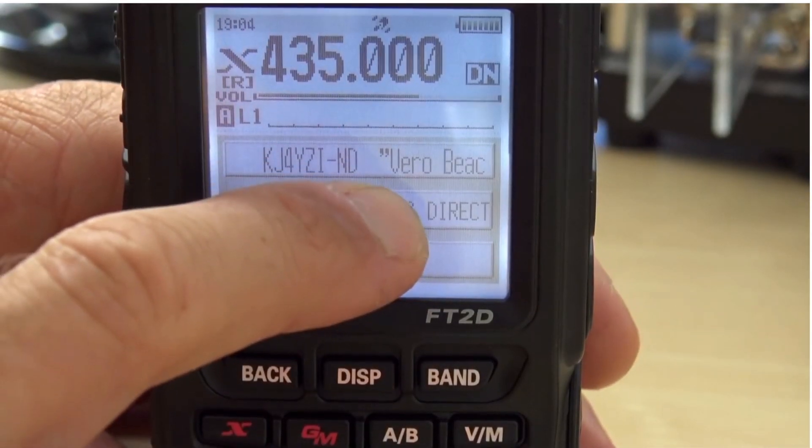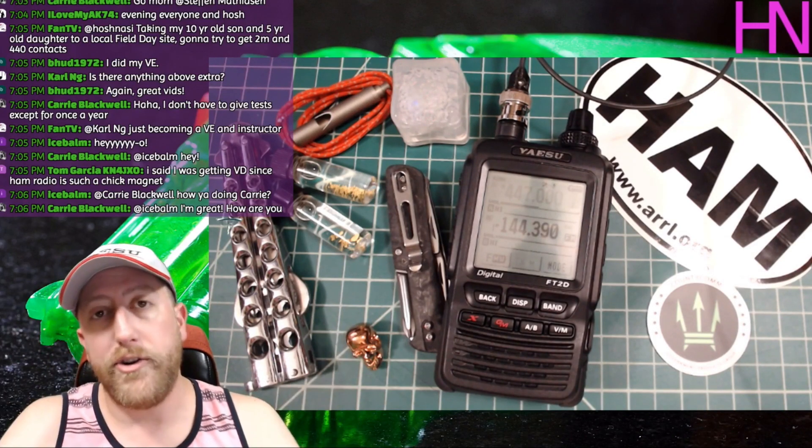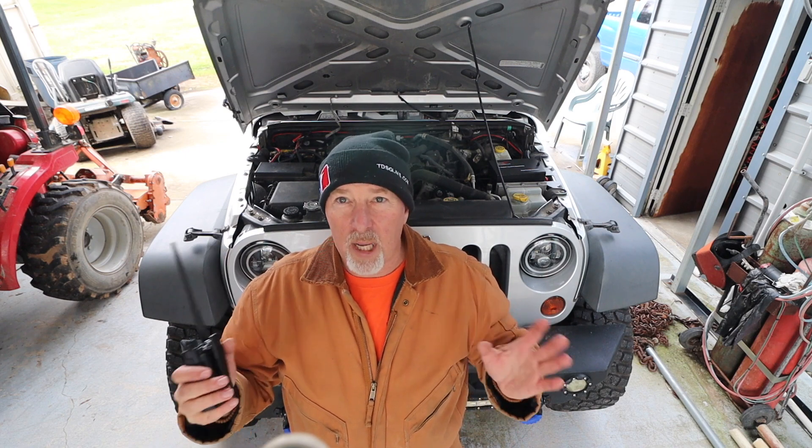Eric from Ham Radio Concepts and Haas Nasi are both big FT-2D fans, and the peer pressure was horrible — I hate you guys. I'm giving it another shot, and what I want to do to give back to you guys this Christmas is pay it forward. I have been extremely blessed in my life. God has been good to me. I've worked hard, but it's time to pay it forward.